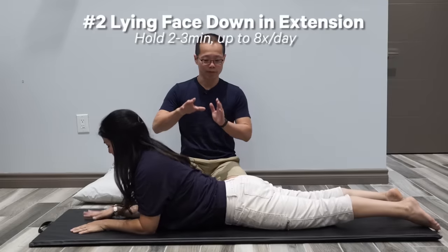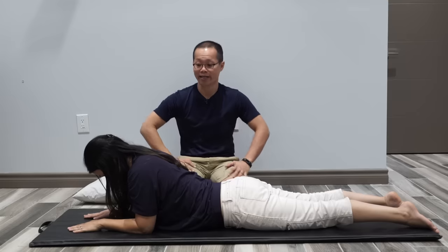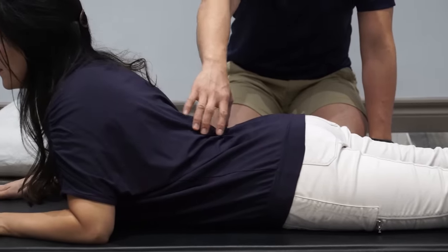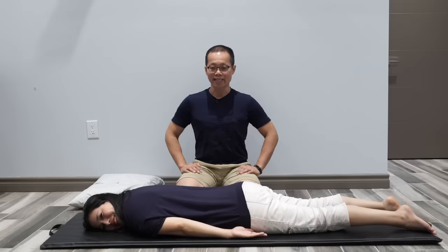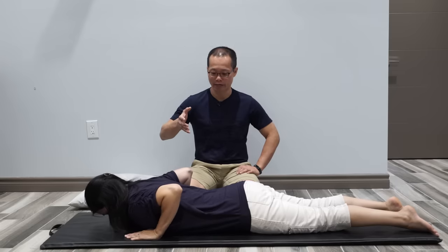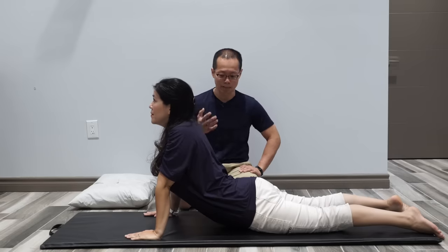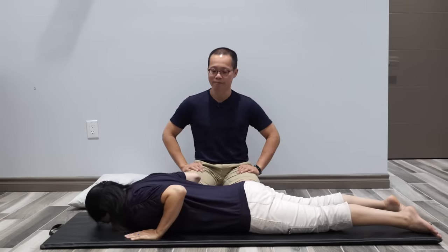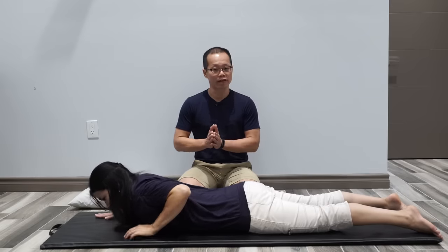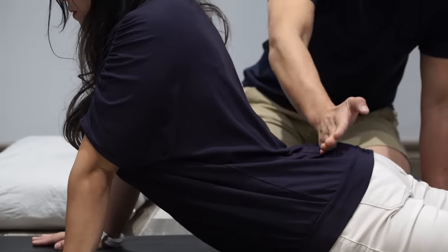Exercise number two is lying face down in extension. You put yourself in the position of exercise one, but Kathy places her elbows directly underneath her shoulders to lean on her forearm, which helps restore a little bit of the lower back curve bending backward. Exercise number three is extension in lying. Kathy starts from lying on her tummy, puts her hands underneath her shoulders, and extends her elbows to push her upper body upward, then comes back down. Breathe in at the bottom, come up, and breathe out. If this is too difficult, you can put the hands forward to reduce the curve of the lower back bending.